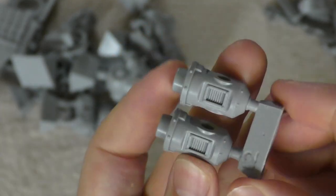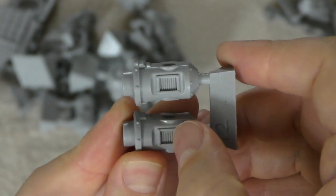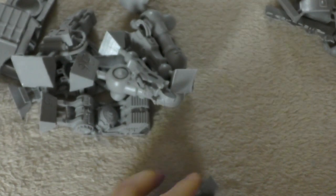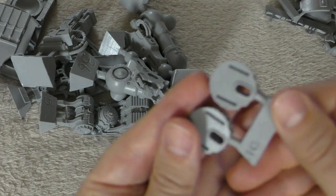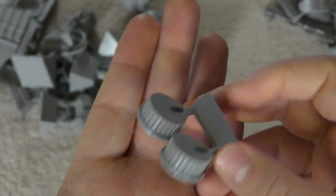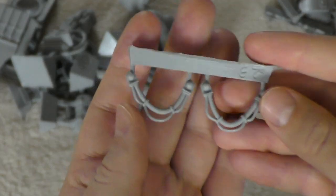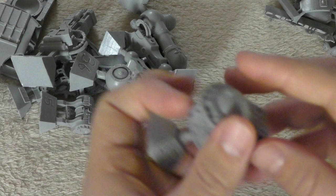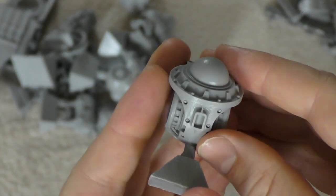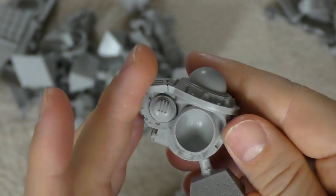You get piston pieces relating to the arms — I like the venting detail on those — along with some additional arm components and cabling.